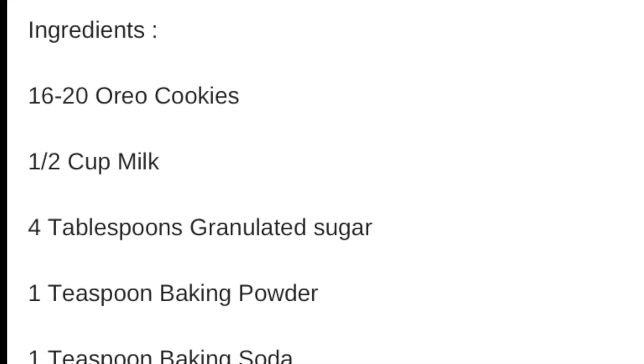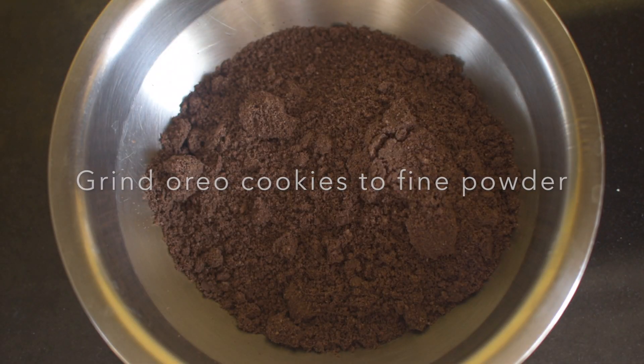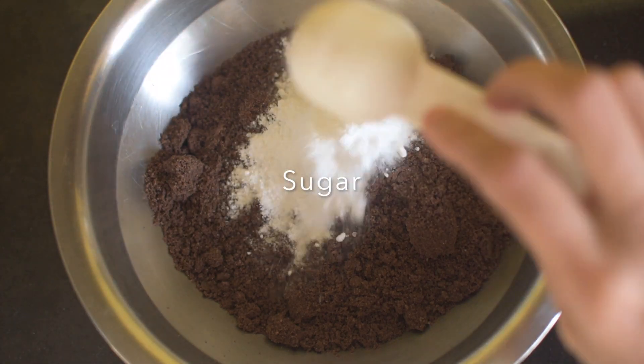So here is the ingredient list. Using a grinder, make a fine powder of the cookies first. Take the powder in a mixing bowl and add in baking powder, baking soda, sugar and milk.